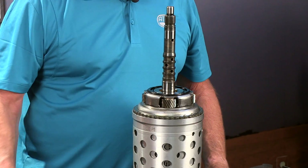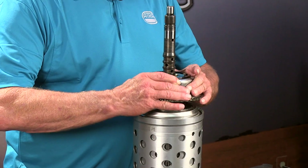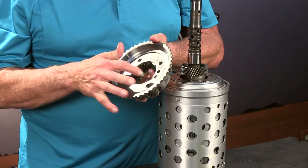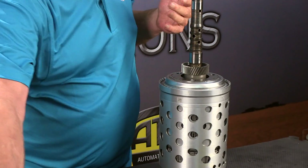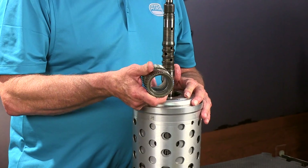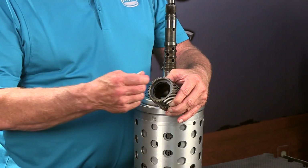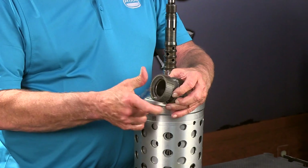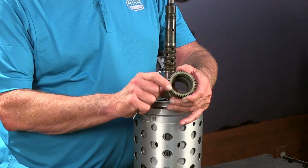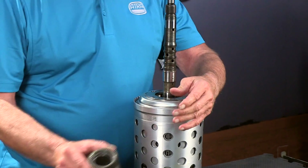So we're going to continue taking our gear train apart here. Off comes the P1 planet. There's a bearing down in there — we want to make sure when we do our inspection we check that out. Next is the P1 P2 sun gear. Notice the splines — the splines go up. There's one end that doesn't have the splines all the way through; that goes down. So the splines face up. That's the P1 P2 sun gear.